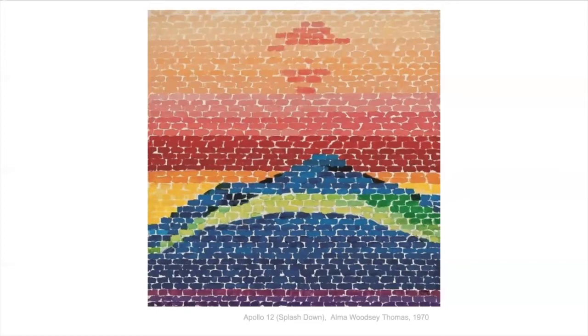She was the first African American woman to get a solo exhibit at the Whitney in New York. It's a big art museum in New York, so this was a big deal for African American woman artists and African American artists across the board.